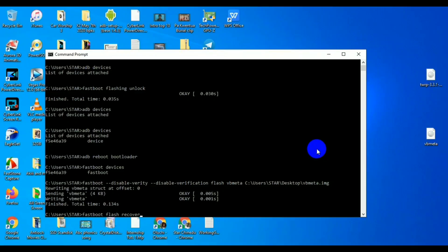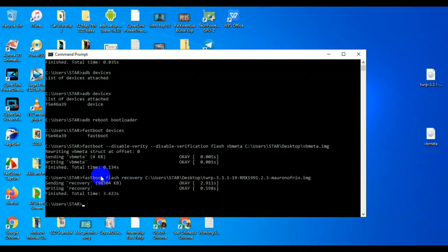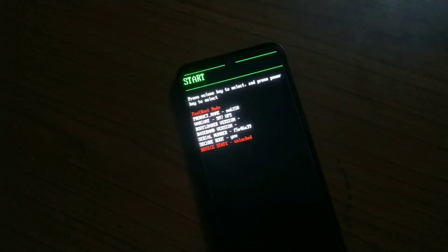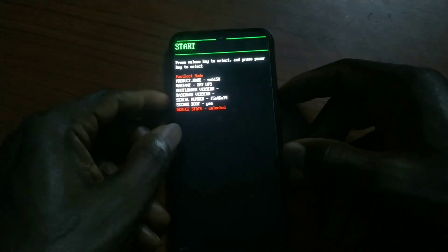After flashing vbmeta, type the command for a custom recovery — I use TWRP. So you flash vbmeta, then you flash TWRP recovery. I drag and drop the file and hit Enter. As you can see, it's writing the new recovery and it's done — no warnings.